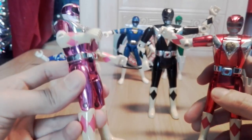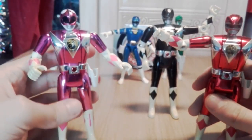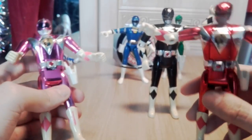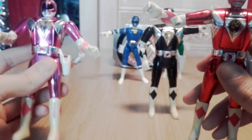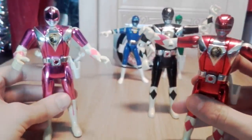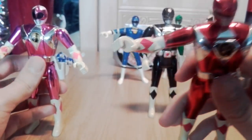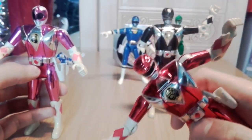They used to have, towards the end of Mighty Morphin, a shiny mode - they called it metallic, but it didn't look metallic at all, just a bit more shiny. So it's unclear whether these figures are supposed to be the metallic mode or the movie suits. They're really, really shiny and chrome - for those Mad Max fans out there, that's a reference!